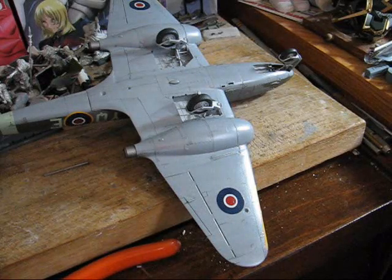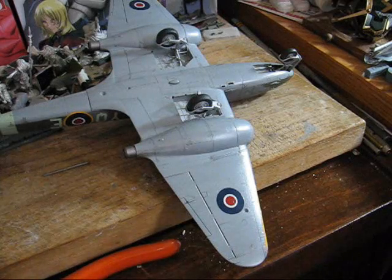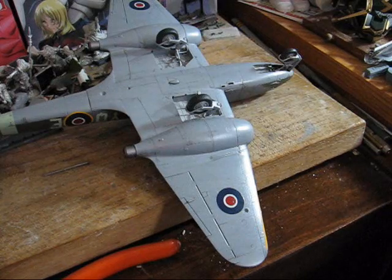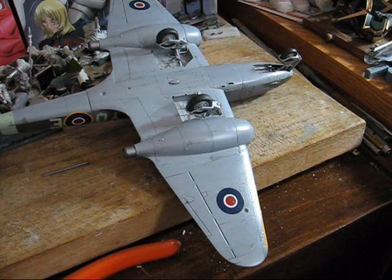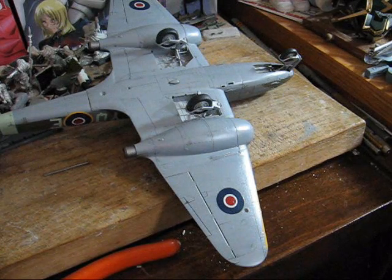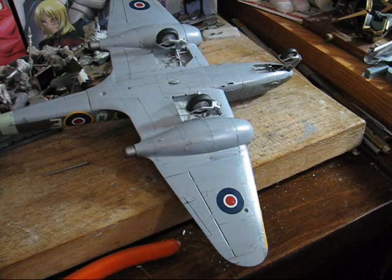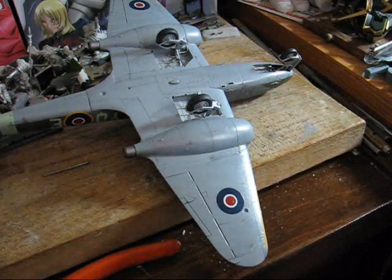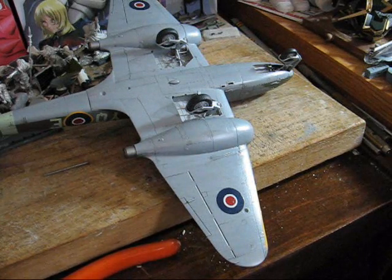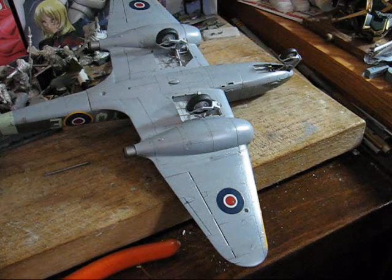So now we're ready to continue with the placement of various components, specifically for the landing gear doors. This is something you may have to decide on as far as the order in which you place stuff, as that could become an issue. This is going to vary kit by kit, so you want to make sure you're putting stuff on in the right direction.